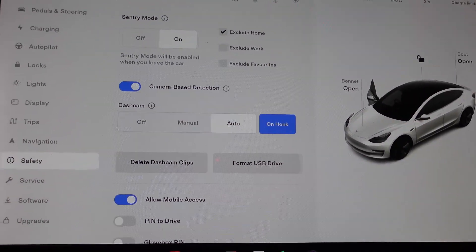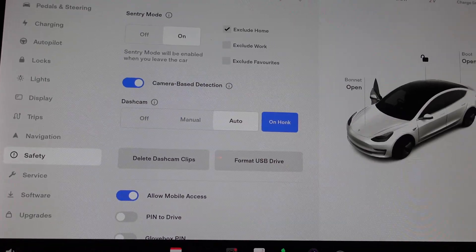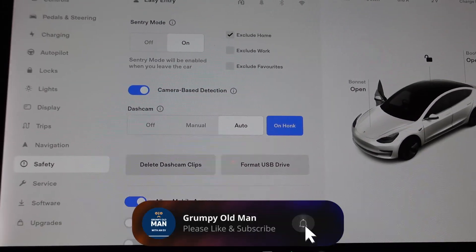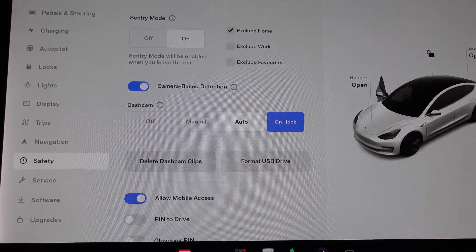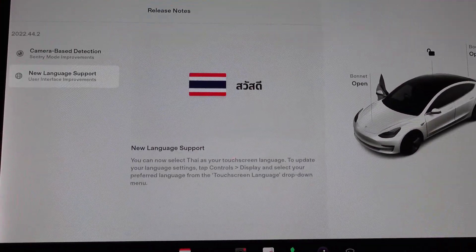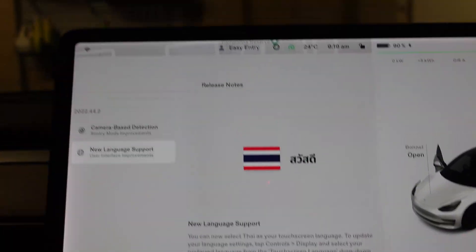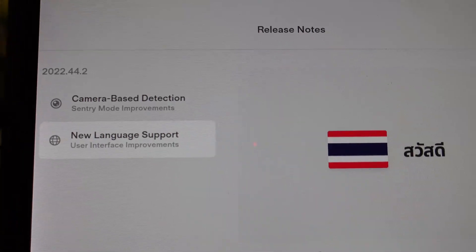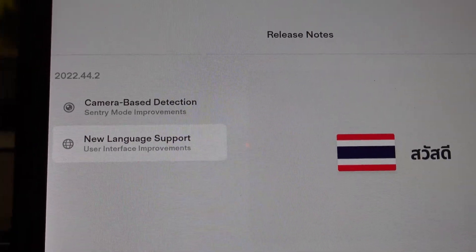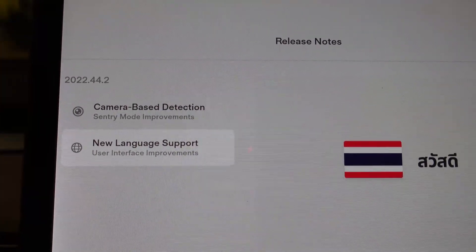So there you go — a very quick update. Camera-based detection is now an option with update 2022.44.2.